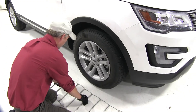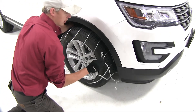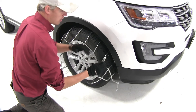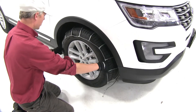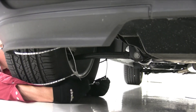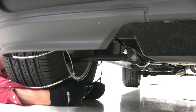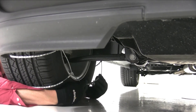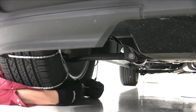Now let's drape it over our tire, and when we do so, we want to be sure that our eyelets are going to be facing forward with our Explorer. We'll also want to be sure that it's even on both sides. Now on the back side, we want to take our eyelet and our stoppers and connect them together. We don't want to connect too many together because then we won't be able to connect the front side evenly.